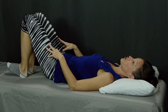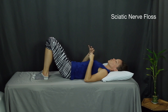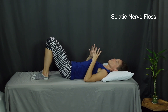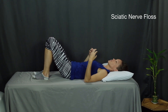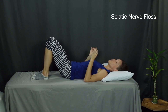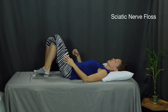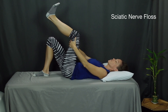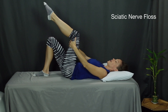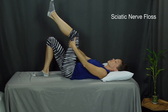Exercise number two is a nerve floss. This exercise is a great way to floss the sciatic nerve within its path. Our nerves generally don't like to be pulled or stretched, but they will tolerate a gentle glide, and that can help relieve any pinch points of the nerve along its path. I'll show you for the left leg. Hold just underneath your knee in the back of your thigh, and now you're going to point your toe up and down.